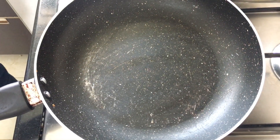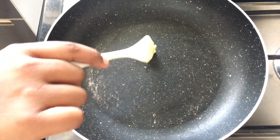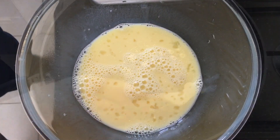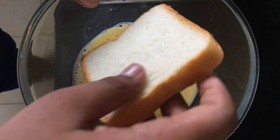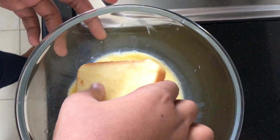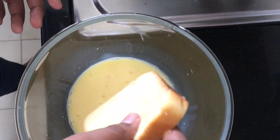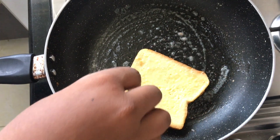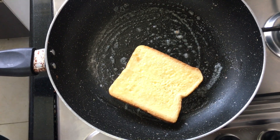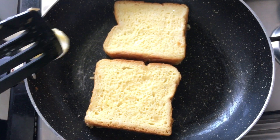Heat the pan and add some butter. When the pan is hot, dip the bread in the egg batter and roast it. It's time to flip — add more butter.